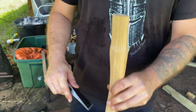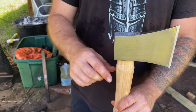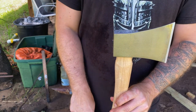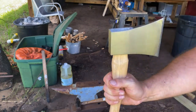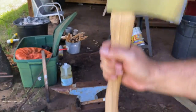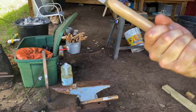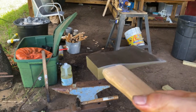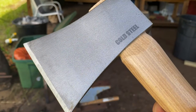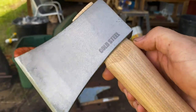You just make sure it's facing the right direction and then it literally just slides right on. You've got to make sure that it seats all the way down. The easiest way to do that — which is why I'm at the anvil — is you just take it and pound it a few times. Then you take a look. You can see it's seated nicely. It's even kind of chewing into the wood a little bit there, but that's fine — it's not really going to damage it.